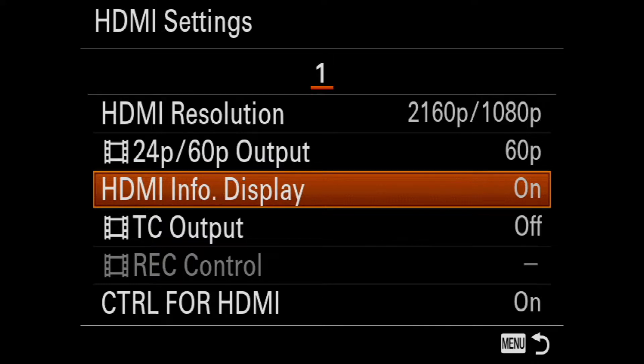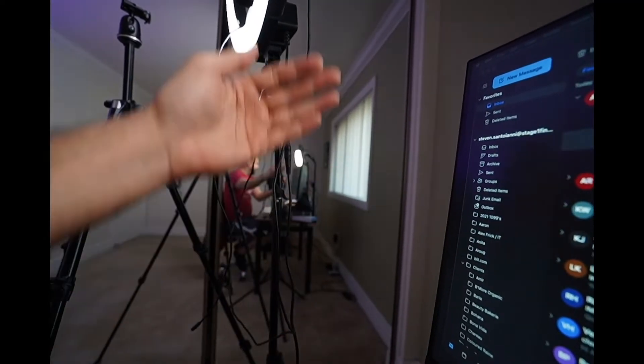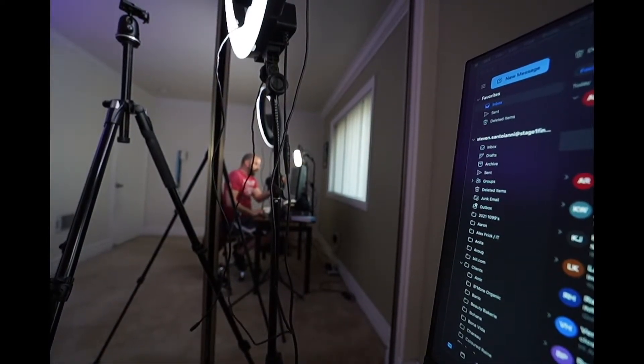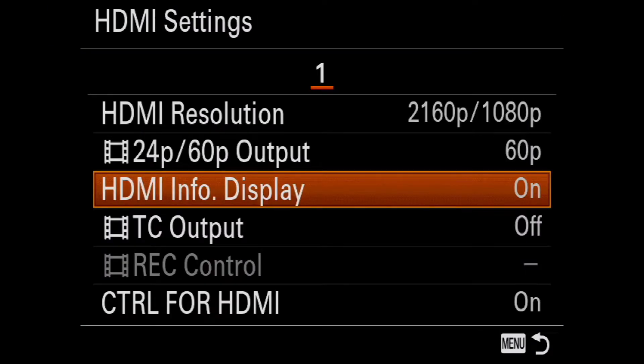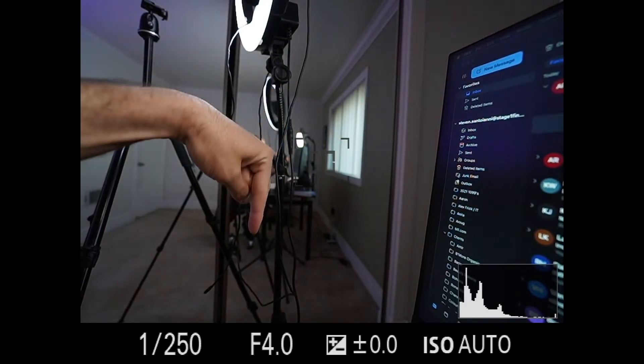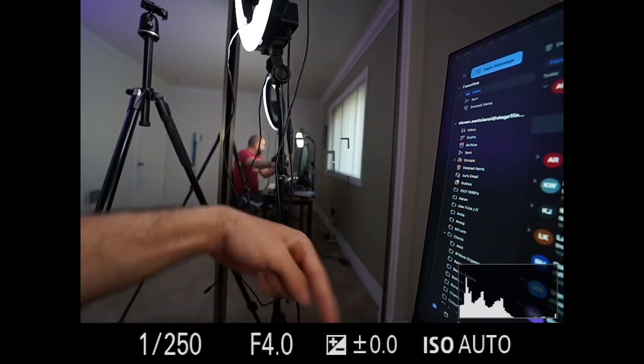Go to HDMI info display — which means do you want the HDMI info on your display? I have it on, as you can tell, because you can see my information. But if I click it off, watch what happens. Now you can actually just see my camera, but I don't want that. So I go back to HDMI info display and turn it right back on. Now I can share all of my information from my camera — you can still see my camera, but now you see all of the HDMI information on the bottom.